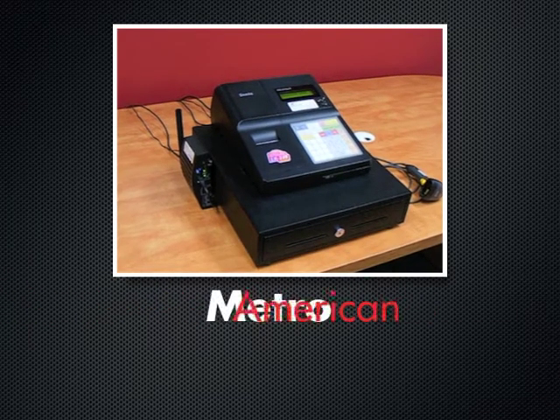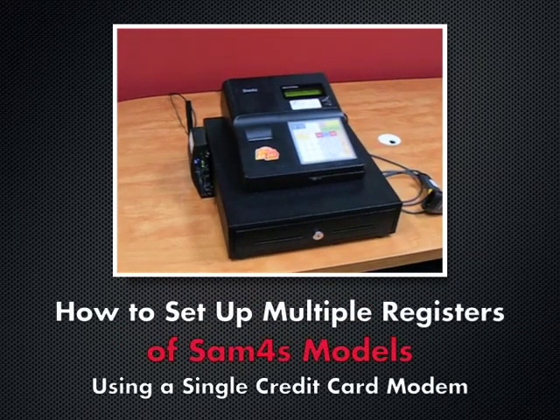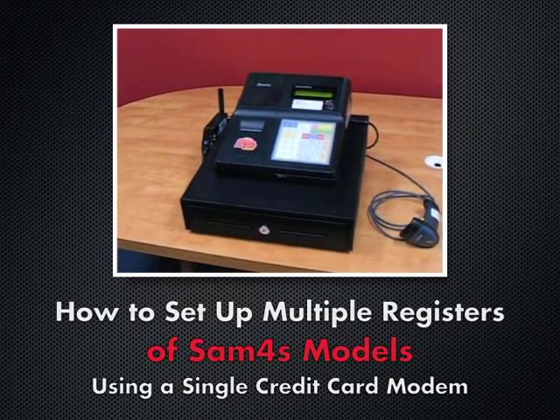Hello and welcome to American Metro's cash register training series. In this episode we will be going through how to set up and install multiple registers using a single credit card processing modem known as an M-Box.